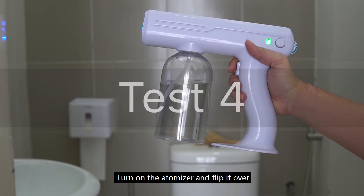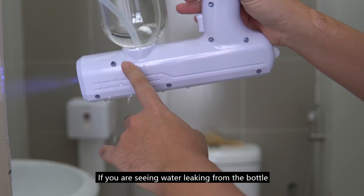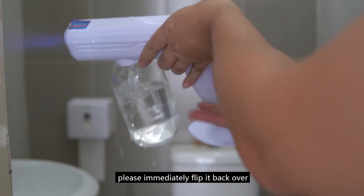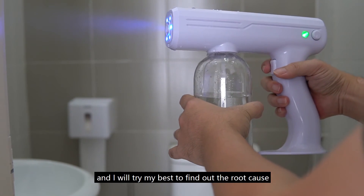Test 4. Turn on the atomizer and flip it over. Do you see any water leaking out from the bottle? If you are seeing water leaking from the bottle, please immediately flip it back over. Please let me know the result of each and I will try my best to find out the root cause.